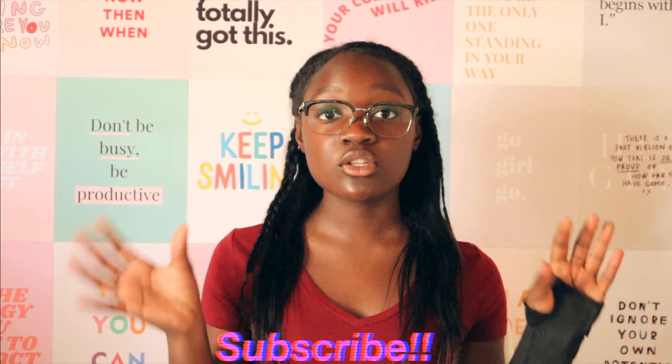The last thing I'm going to talk about is normal add-ins — basically the main elements you always have in your video, like your intro, outro, social media handles, or a subscribe button. I usually like to add these at the end, after all the editing is done. But sometimes, if I'm doing a montage, I'll add it in the beginning so the order goes: montage, intro, video, outro. That's basically how I film and edit all my YouTube videos.